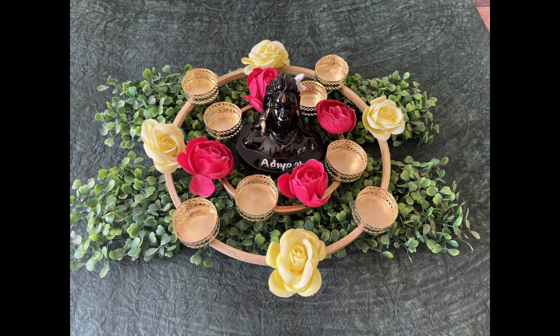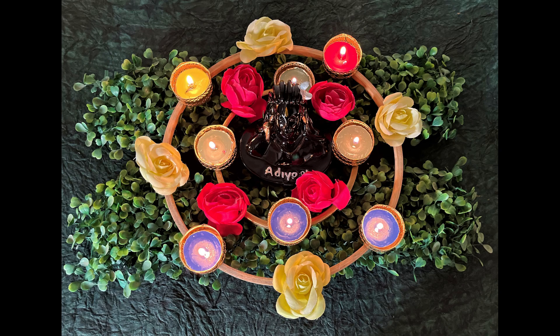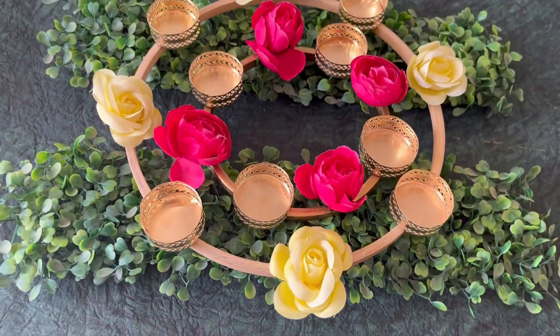Namaste Friends! Welcome to our channel Craft Bunker. Creativity never ends and so does our effort to bring you the best of art and craft. So, if you want to add more creativity to your home, join me today for making a ring diya holder which will bring many colors to your home.